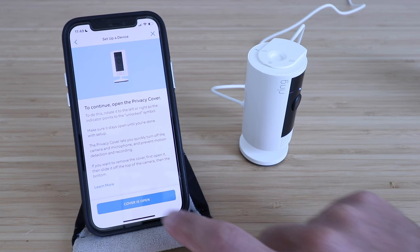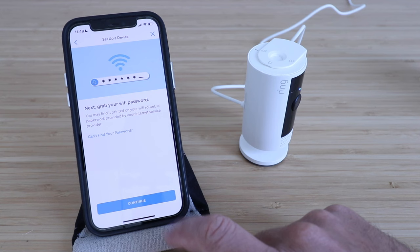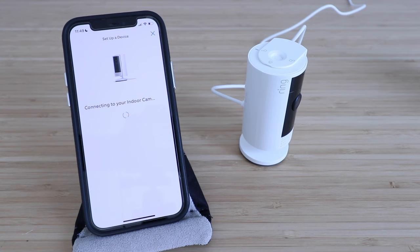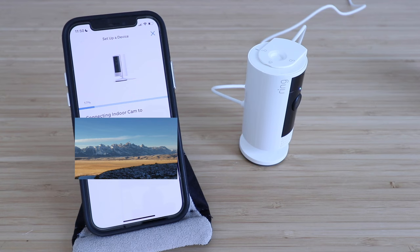We're going to click 'Into the house.' Plug in your cam and wait 30 seconds to turn it on. Indoor cam is on. Next, grab your Wi-Fi password and click continue. I'm near the device — connecting to your indoor cam. Now we need to select our Wi-Fi network that we're going to connect to. Connecting to Wi-Fi, just a moment. Setup successful.